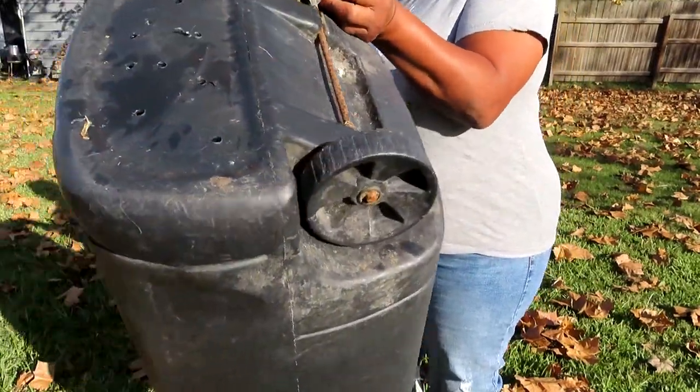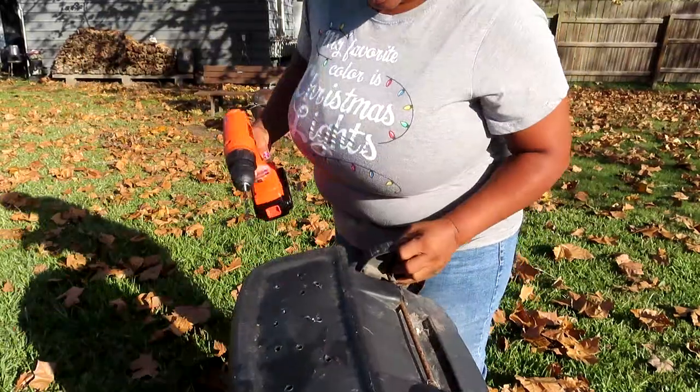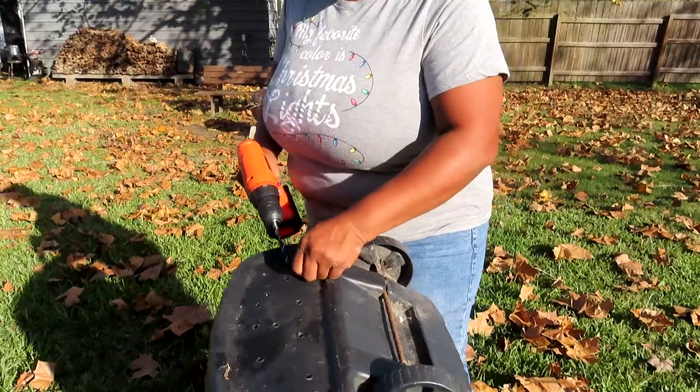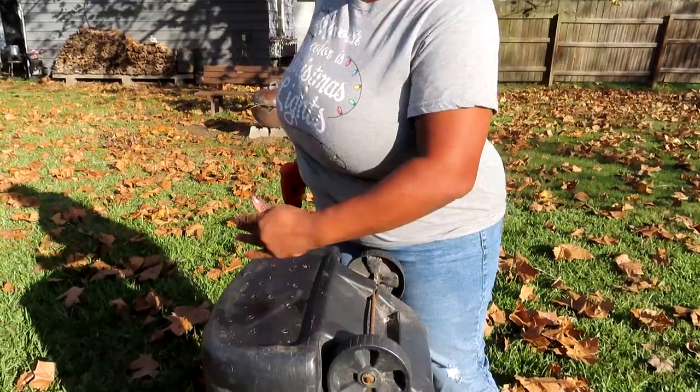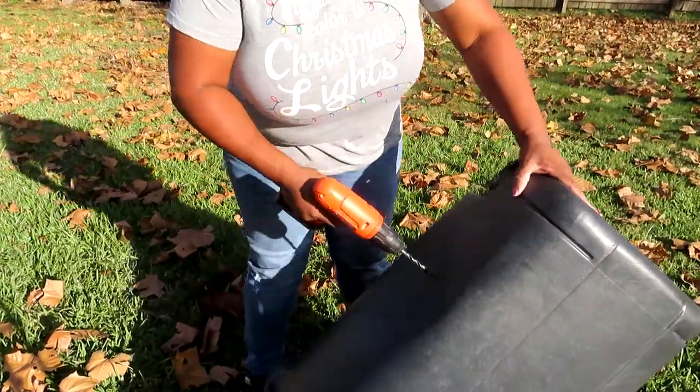You want the worms to be able to get in there. There's a hole right there — now worms can get in there, they'll be good. Let me do one more hole right here. All right, now I'm just gonna put holes all along this trash can.